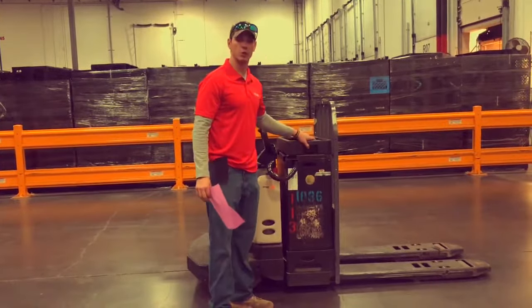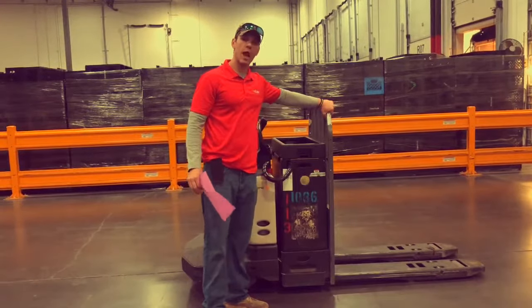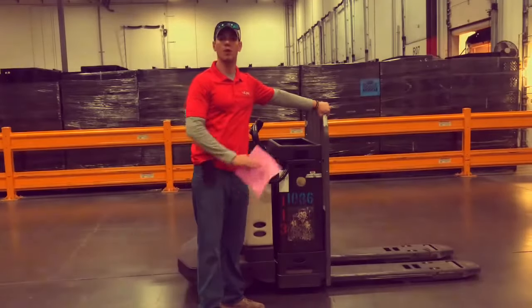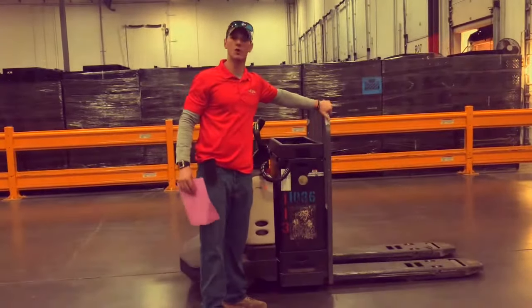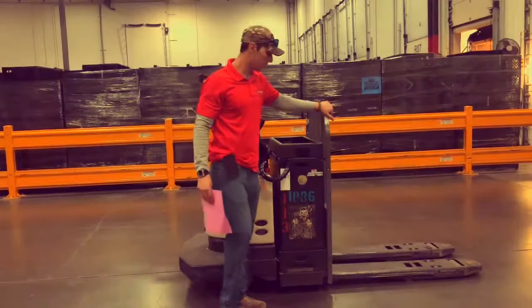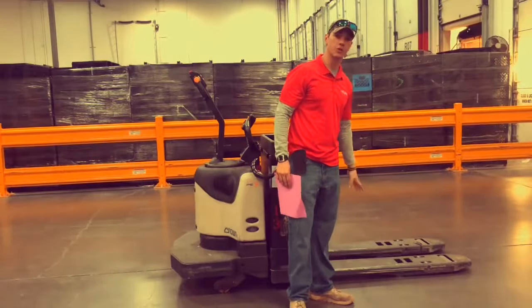The top rack here is loose — make sure that it is on appropriately. Your back rack is the big metal rack on the back. This is what is going to stop the product from collapsing onto you, so you always want to make sure that it is sturdy and on there pretty good with no welding issues. Then you have to look at the forks and inspect your tires.